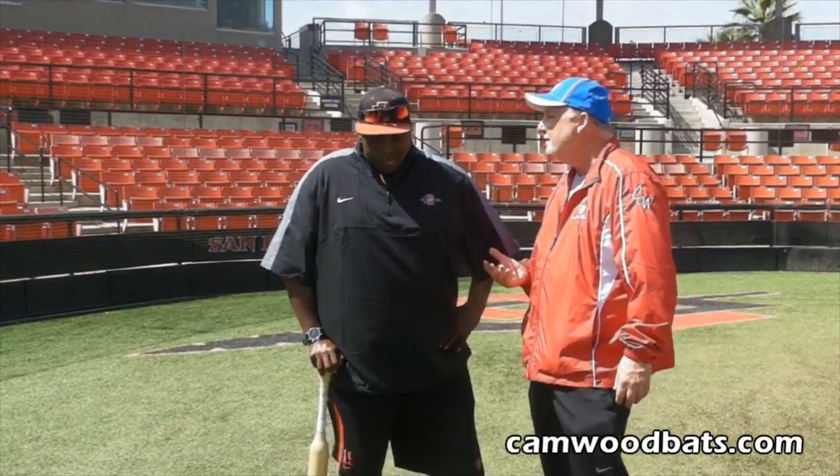I'm with San Diego State coach and Hall of Famer Tony Gwynn. As a hitting instructor, one of the easiest things to do is teach the mechanics of hitting — that's the easy part. The hardest part is what I think made you one of the greatest hitters in the game: the approach to hitting. I want you to explain what you need to do when you step into that box and where your mindset needs to be.